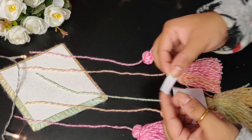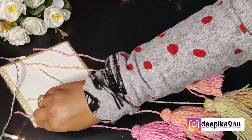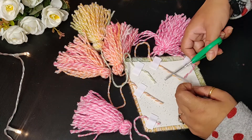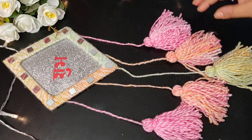If any of you makes this wall hanging and wants to share it with me, please share it on my Instagram — I love to see your DIYs as well. And here I am simply joining these tassels with the help of tape, and that finishes and completes our DIY wall hanging.